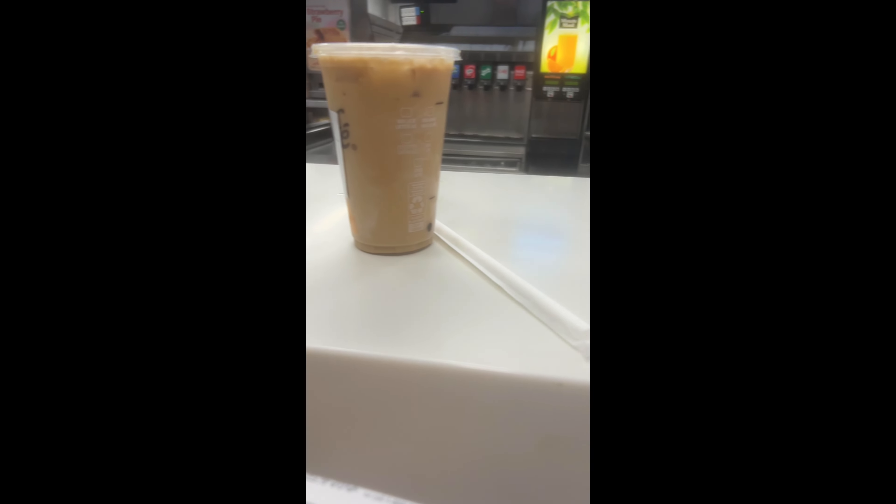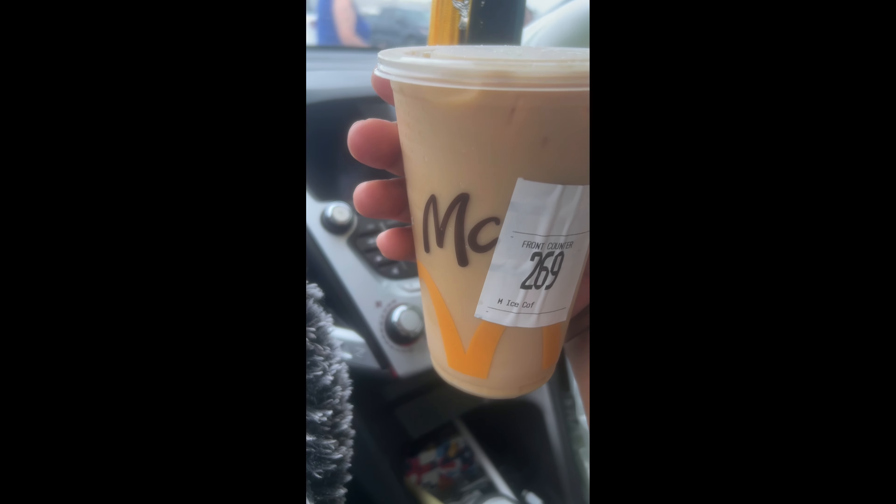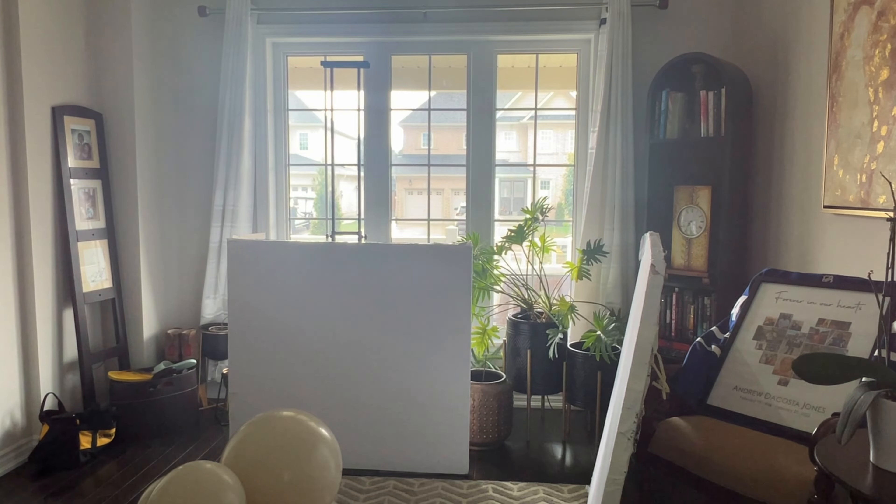I was coming off of an overnight 12-hour shift, so I had to pick up an iced coffee. I was going to stop at Tim Hortons but the McDonald's was in the Walmart, so I said why not. Next time I'll stick with the Timmies. On our way — let's go on this rainy Sunday morning.